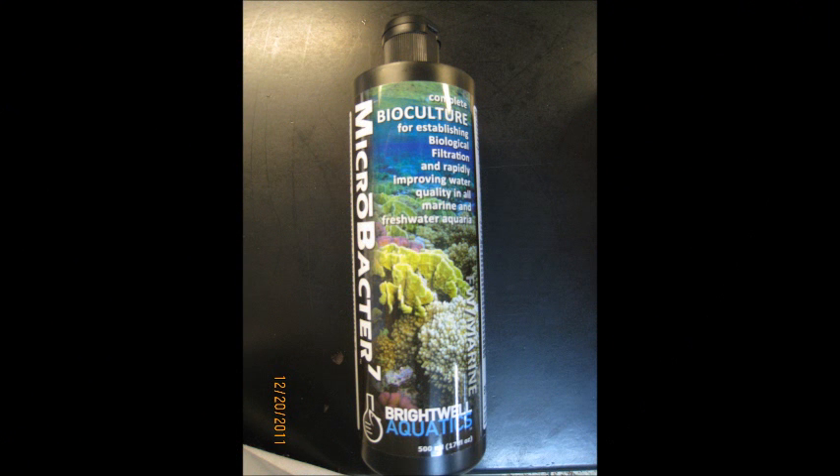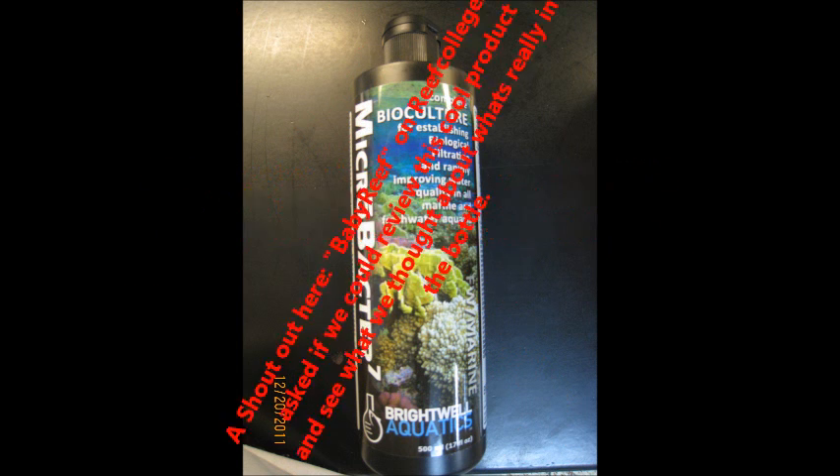Hello, ReefDVMs here. Today we're looking at Microbacter 7, a bioculture product made by Brightwell Aquatics. This is one of these great products — I've used it myself, I believe it works. But I'm sure you've all been in this situation: sometimes someone says, do you really believe there's bacteria in a product that's been sitting on somebody's shelf for a few months? Or do you really think it lasts in your saltwater tank once you put it in? The answer has always been yes, but I've never really proven it.